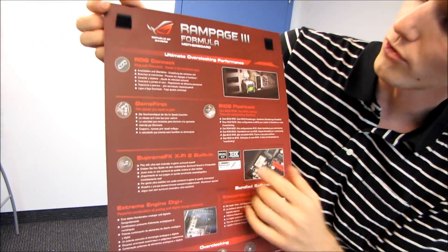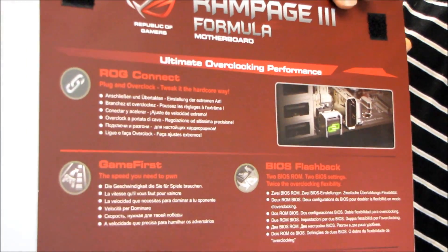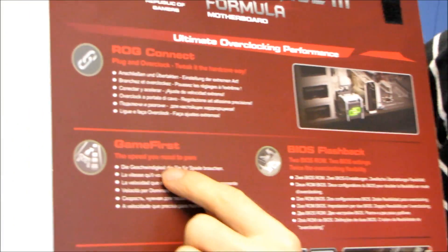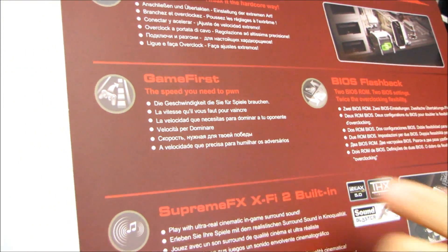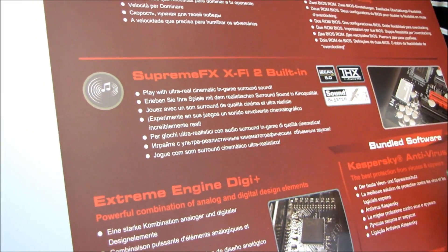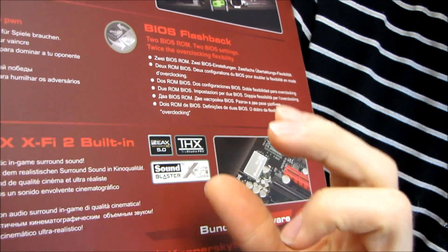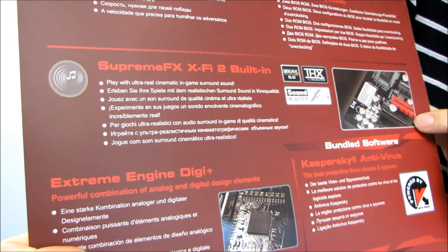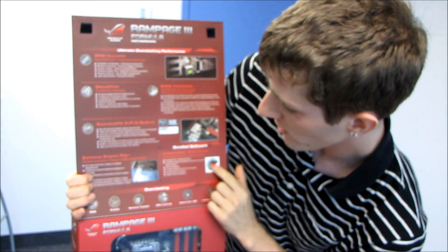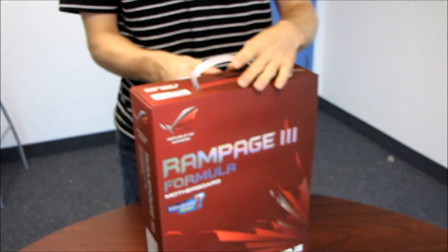Let's talk about a couple of the key features. You've got ROG Connect, which is a USB interface for plugging in a different computer to actually control BIOS options on this board. You've got Game First Technology, a LAN feature that gives your games priority access to LAN functions and the speed you need to pwn. You've also got BIOS flashback with two BIOS ROMs that you can choose to boot from, Supreme FX X-Fi 2 built-in onboard sound, Extreme Engine Digi Plus — a powerful combination of analog and digital design elements — as well as an included copy of Kaspersky Antivirus.